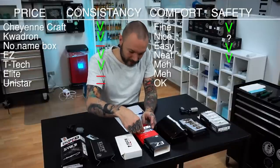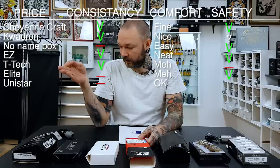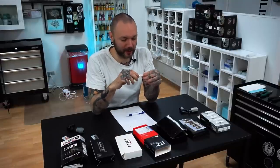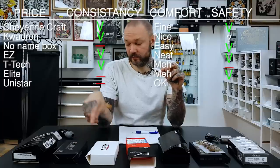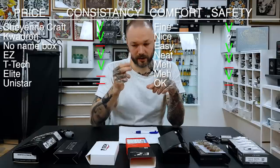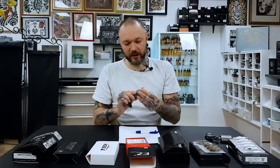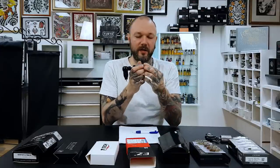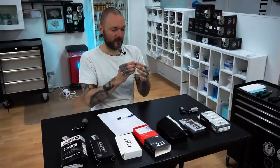Easy needles also have a membrane. T-Tec, on the other hand, does not have a membrane and never has since day one. They have new needles called T-Tec 2 — let's see if maybe there's a membrane there. Elite are a bit more expensive but way more inconsistent than T-Tec, though they do have a membrane. Unistar has a rubber band like T-Tec. When it comes to flooding the machine it obviously has to be positioned upside down in some awkward position for it to leak in, but something could also spray in there.